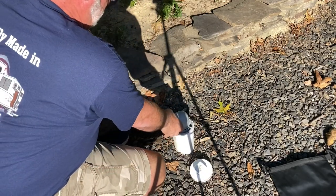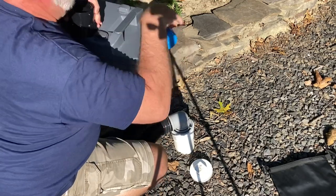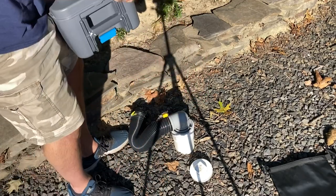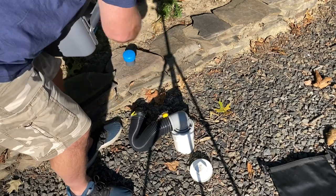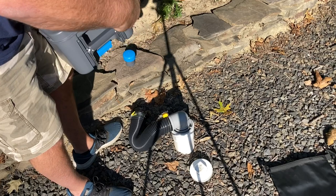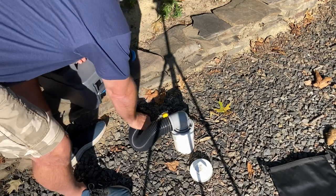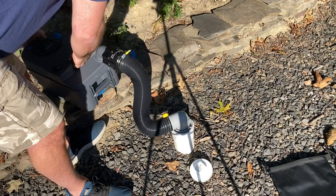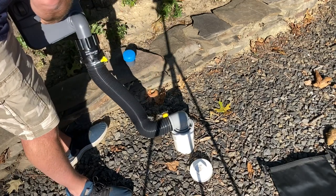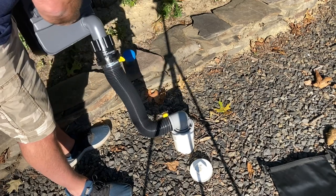At your campsite, you put your sewer line in, then you take your Thetford toilet, extend this out, take off your end, and thread your Americanizer on, which then adapts to this. Then you can dump without having to center it dead straight over the sewer or worrying about anything.